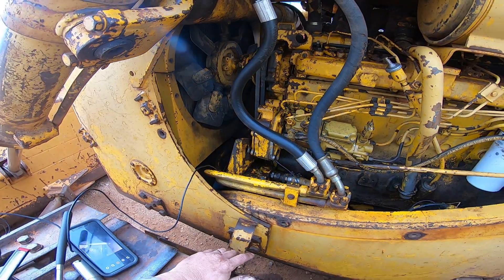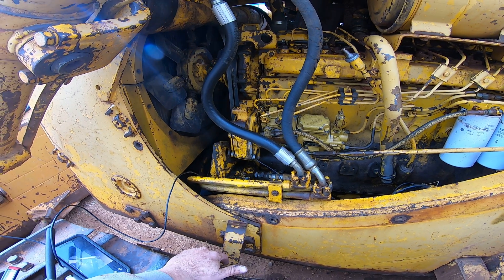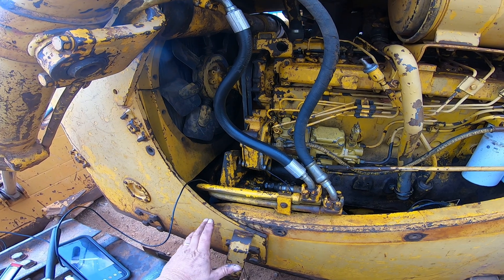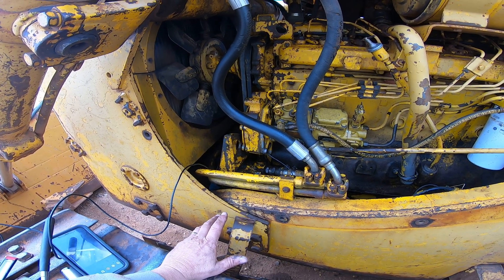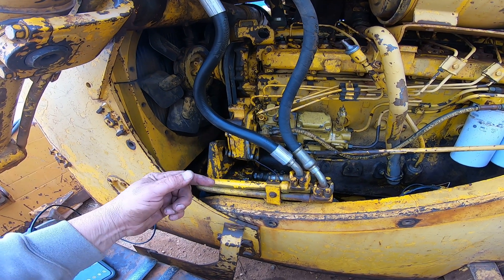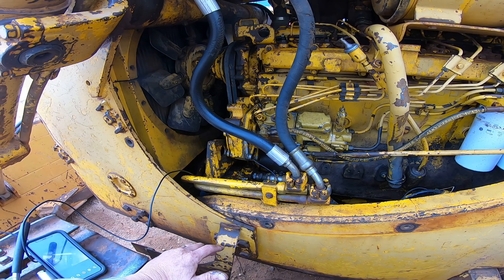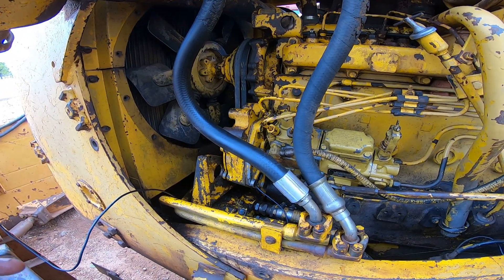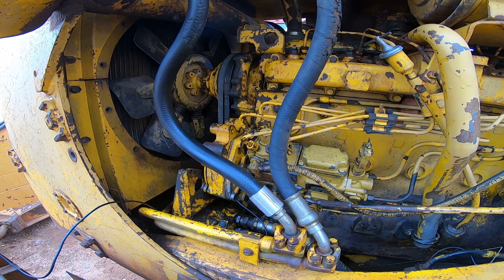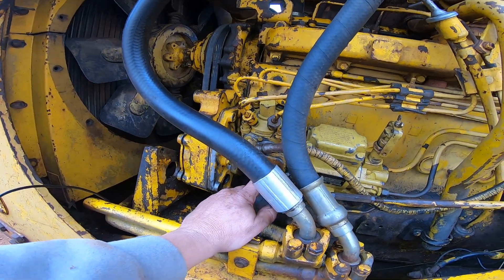The input shaft and the governor shaft run full speed one-to-one with the engine. Therefore you can time this engine on either number one or number six — it doesn't matter, because every time you hit a timing mark you're going to be on one or the other. Now I want to be careful with that statement: if you've ever pulled the pump and don't know if you're on one or six, and it's 180 out, it won't run.